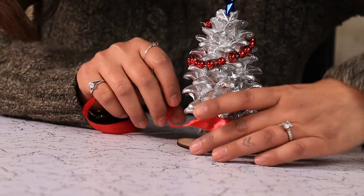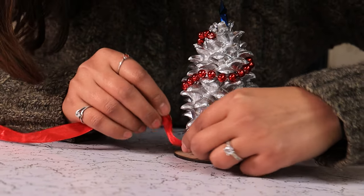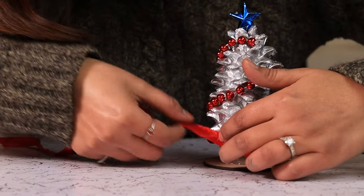We are going to add some ribbon — you should put it into your signature. A little bit of gold on the top.